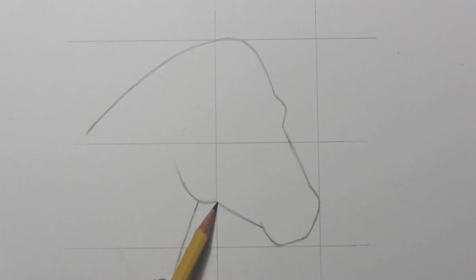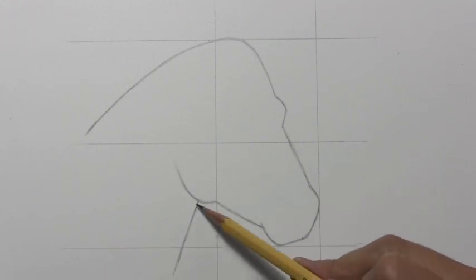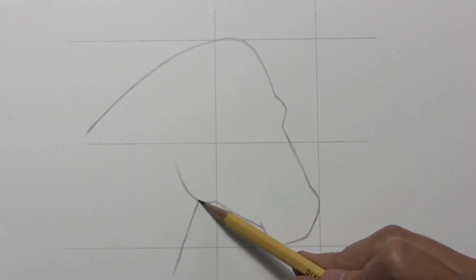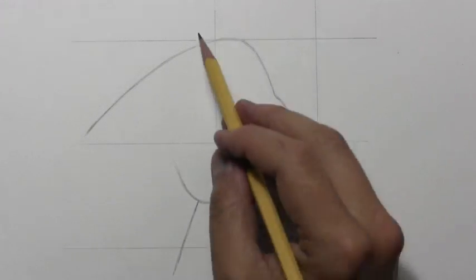And then right when this line passes the line of the square, it kind of curves out, makes a rounded area. And then the final thing you'd want to pay attention to is where the neck sort of attaches to that line right there. Well, let's go ahead and get the ears in place.